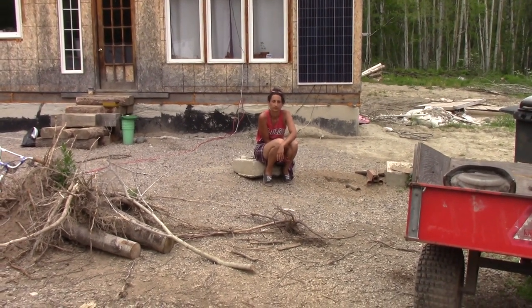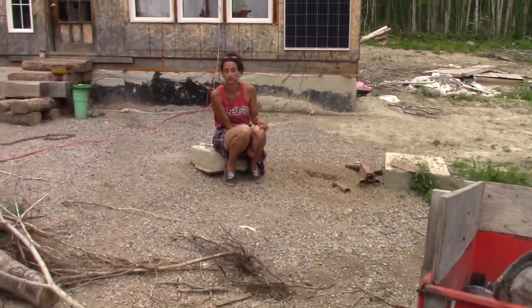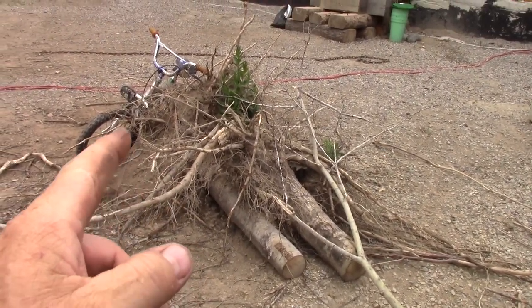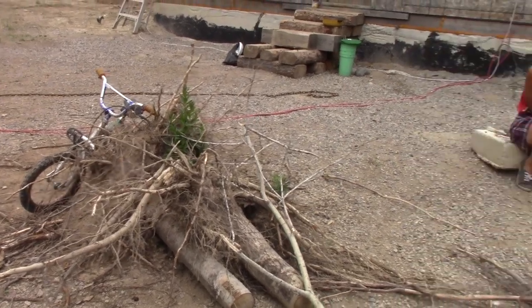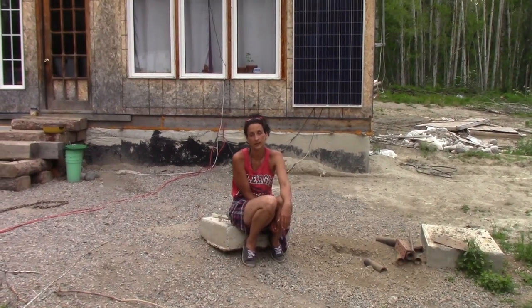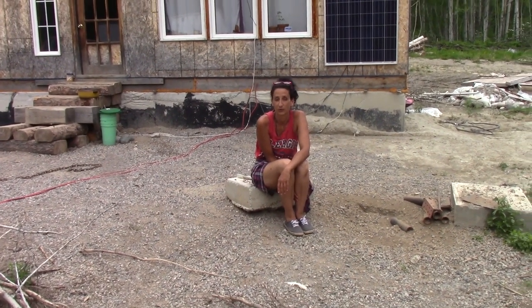So as soon as the barbecue is done, we are going to clean this up real quick in here, get rid of our scrap that we've been working on, get these put over in the burn pile — we're going to burn those. And we're going to go out and do our water, do around the house. It'll be great. I'm looking forward to the water, for sure.